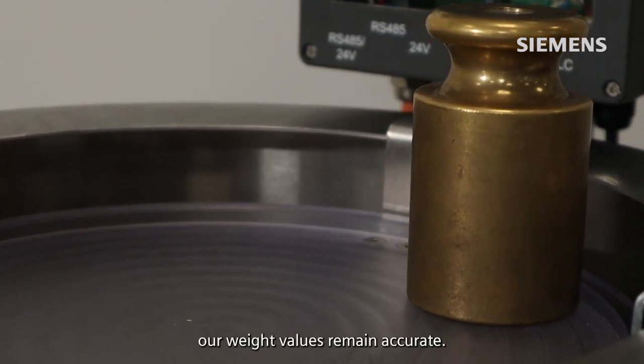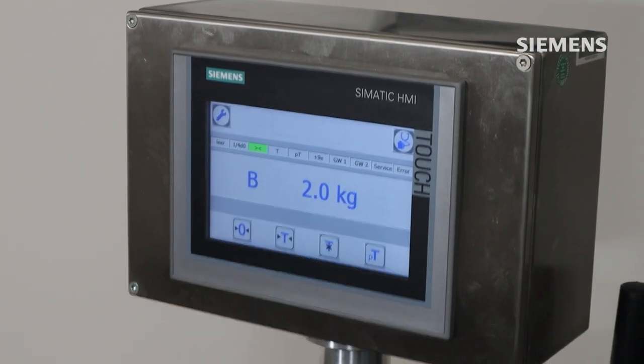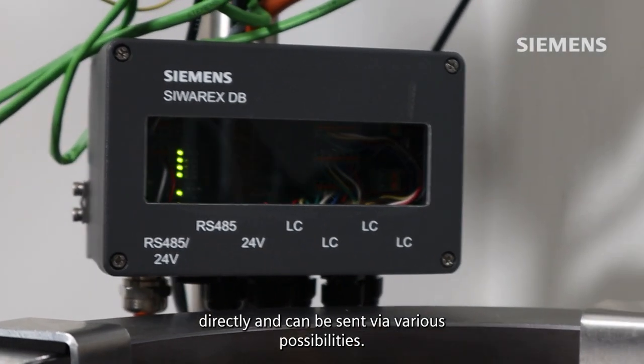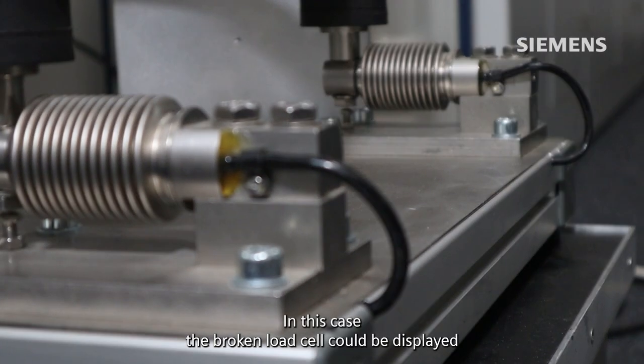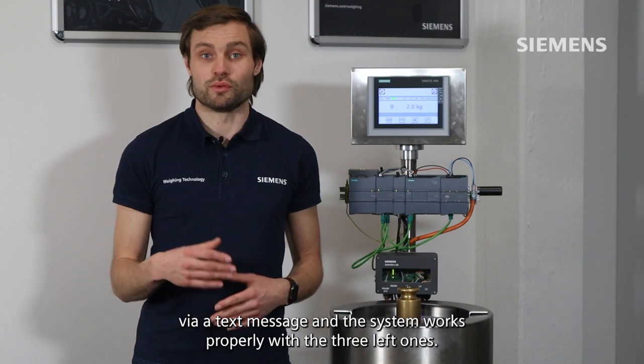Our diagnostic function allows us to cut off one load cell. Any error on the load cell is displayed directly and can be sent via various possibilities — for example, SMS or email to the user. In this case, a broken load cell can be flagged via a text message, and the system continues to work properly with the three remaining ones.